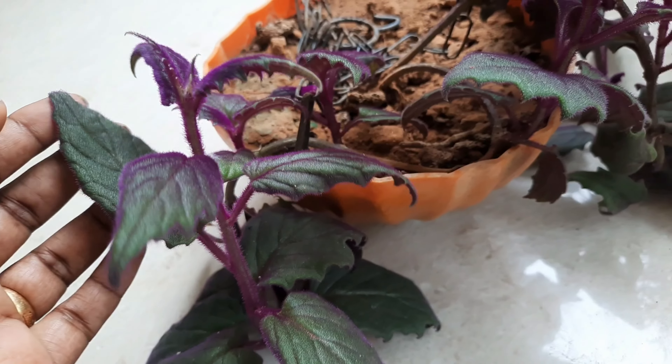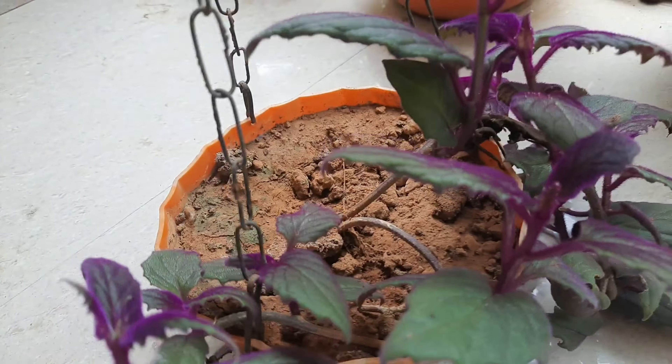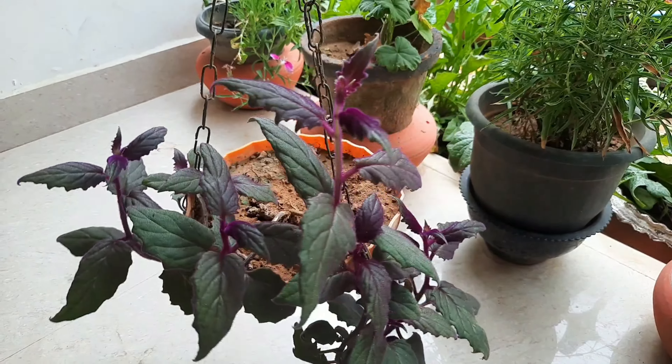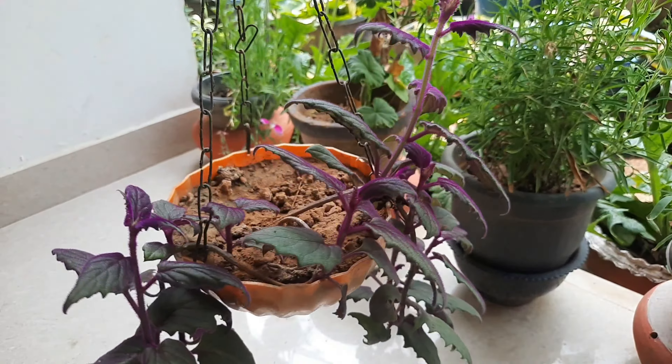We are not comfortable with the bungie — I don't have to have a bungie. It can be hanging. We can have a hanging plant, or just a regular plant. We are very careful with the orange leaves.